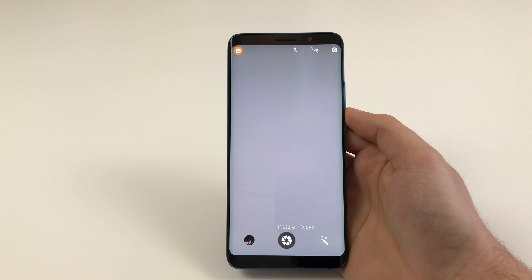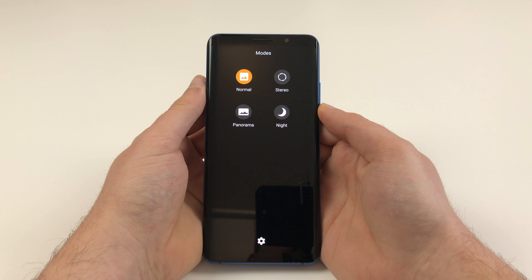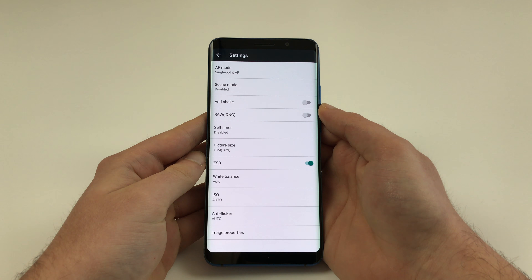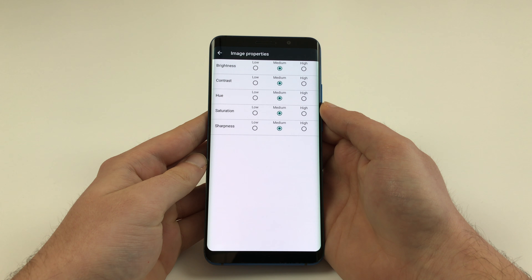When it comes to the camera app, the Elephone U packs a different one than the Pro model. It is a very basic camera app that is very easy to use. On the main screen you have some basic controls on the top as well as an orange button that gives you access to the mode switcher. Available modes are a standard mode, a stereo mode for bokeh shots, as well as a night and a panorama mode. There is also a button that opens up the settings in which you can set various stuff regarding the pictures or videos if you are in video mode.